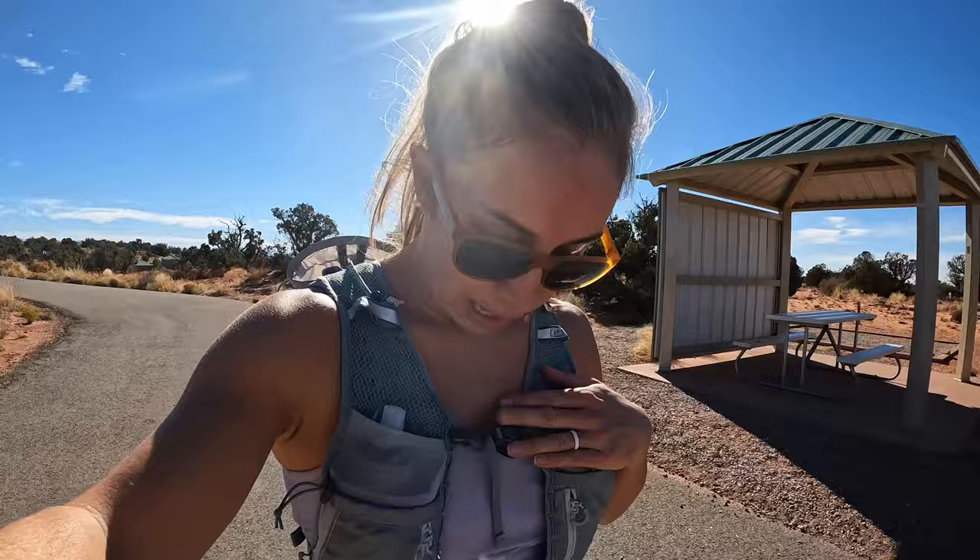Hey everybody, what's up? Devin here from ingearmint.com. We are in beautiful Utah this weekend. We are camping out here right outside Canyonlands. We were just in Moab earlier today. I am super excited — we have some great friends around, got to celebrate turning another year older with the husband, dog, and friends. And even better, we get to test out a bunch of new InGearMint gear this weekend.